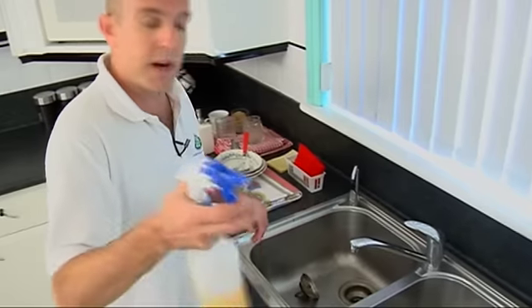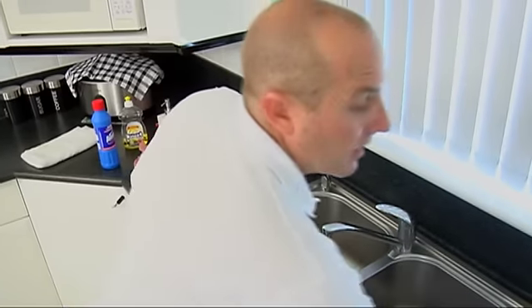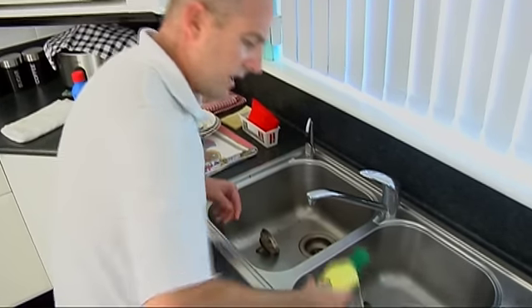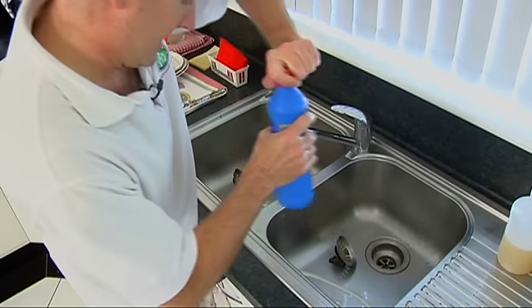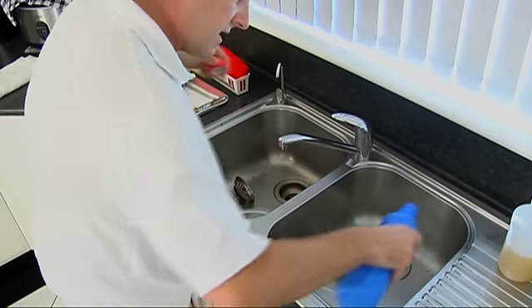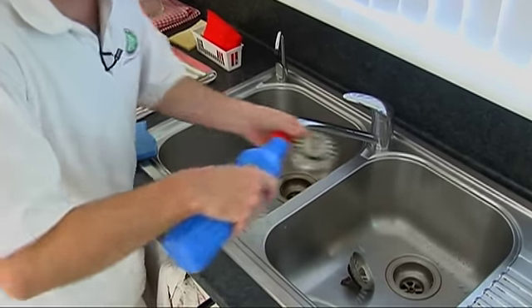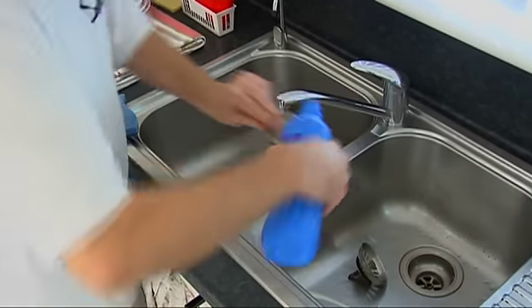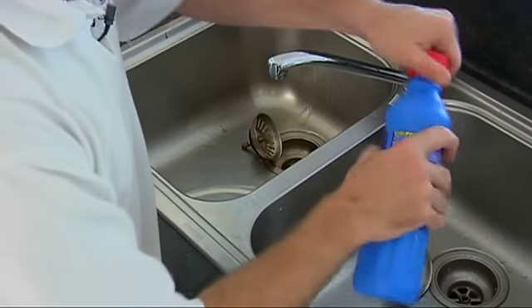What we're going to need for this is the spray and wipe. Give it a good spray. A little bit of Jiff - only about a 20 cent piece kind of dollop in there. And now we're just going to get a little bit of Domestos and give it just a tiny little splash around, and also underneath these little plugs here too, and just up around that edge there.